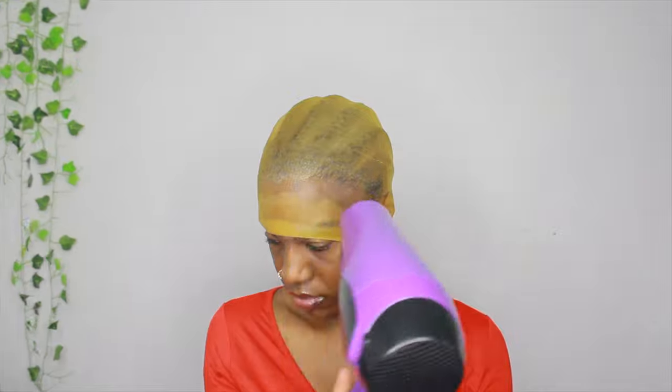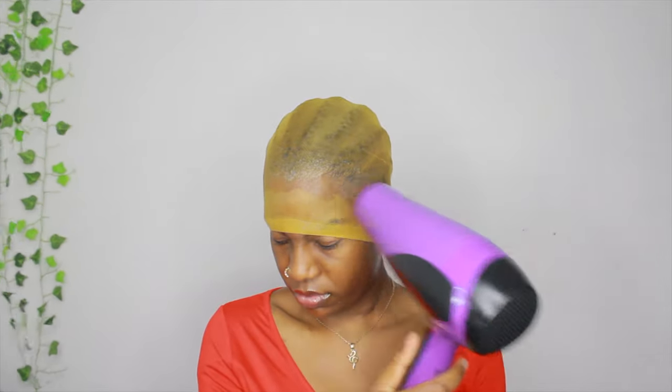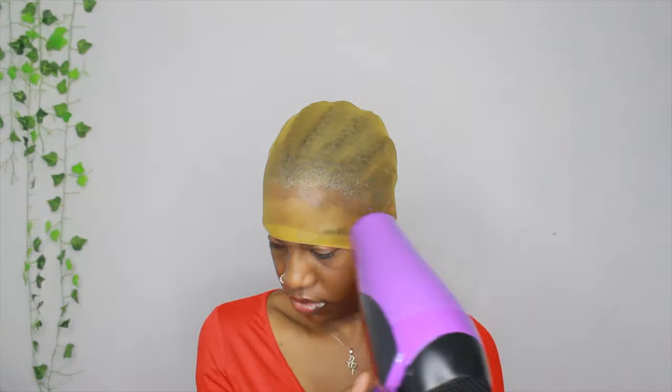Then I'm using my blow dryer on that section of my hair. I'm doing it section by section when I put the spray on, just because I don't want a bunch of freeze spray running down my face. I'm just continuing to blow dry each part and make sure it's completely dry.